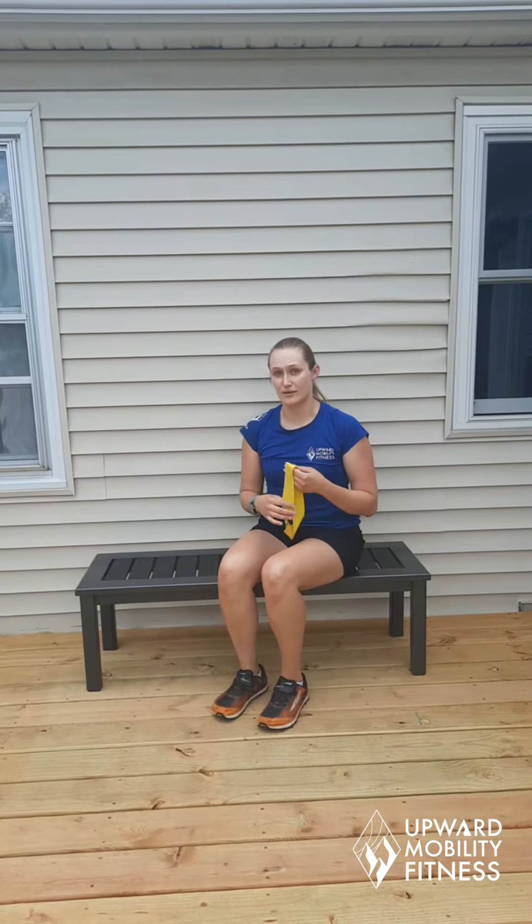Hi, my name is Carissa with Upper Mobility Fitness and I'm going to demonstrate how to do a seated leg raise. And then I'm going to demonstrate how to use a band to make the seated leg raise more difficult.